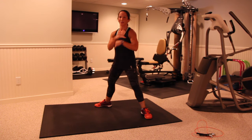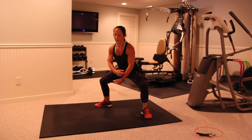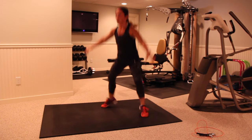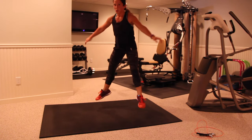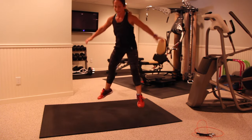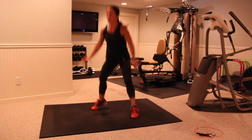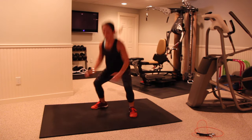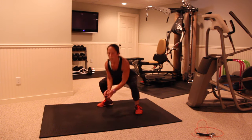Last set of sumo squat jumps — last set here, guys, and you are done with this 12-minute workout. Three, two, and begin. Keep it nice and strong, guys, we're almost there. I want you to give it all you can for these last 10 seconds, quick turnover, I want that heart rate up, sitting back each time. Five, four, three, two, one.